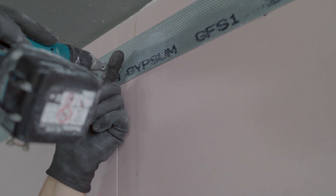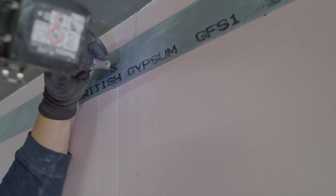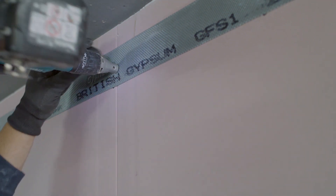Where double layer plasterboard is used, the gyprock fixing strap is installed between the layers of boards, as shown here.